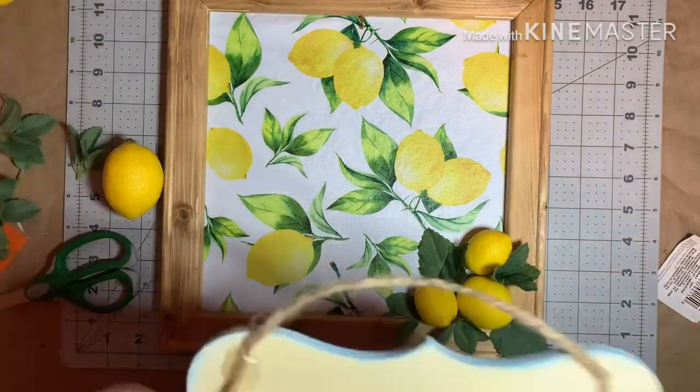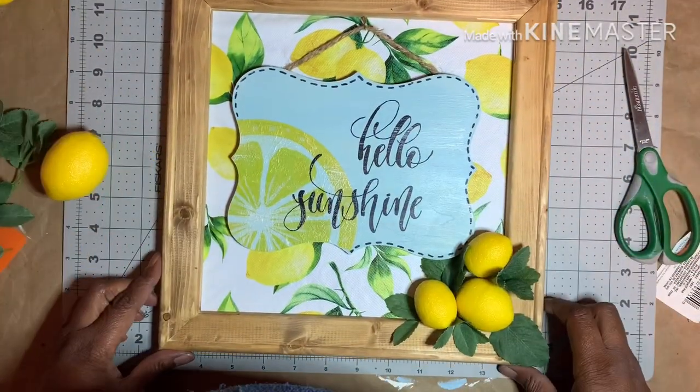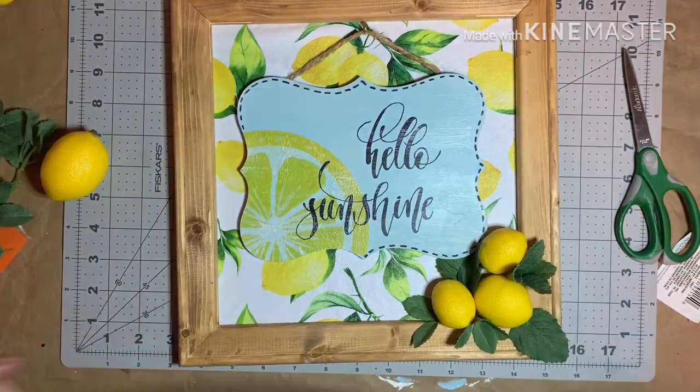Hang your plaque on the hook and you're all done. Stay tuned to see how I styled these beautiful spring lemon DIYs.